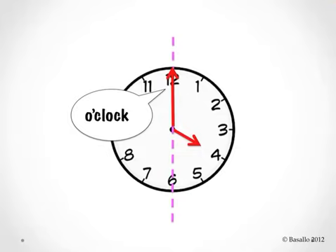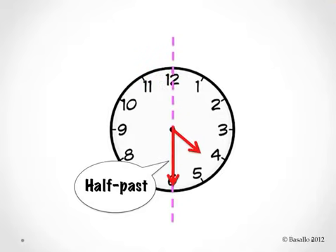When the minute hand moves halfway around the clock and points to the number 6, it says half past. When we read the clock, it says half past four o'clock. Whenever you hear half past, you automatically should know that the minute hand is pointing to the number 6.